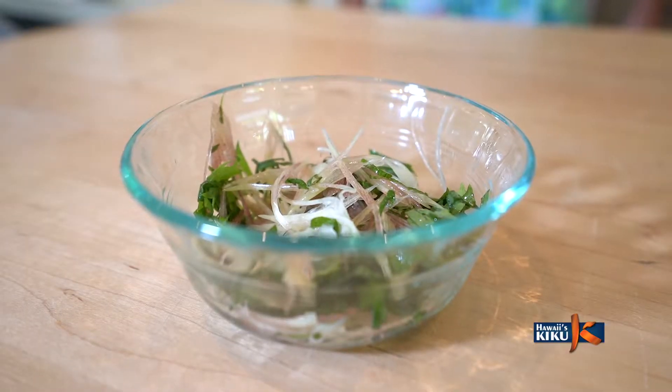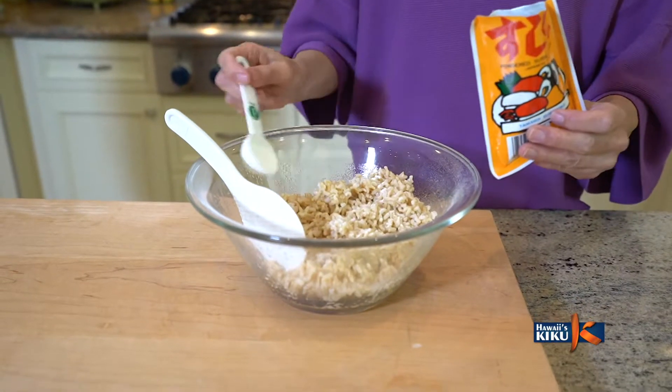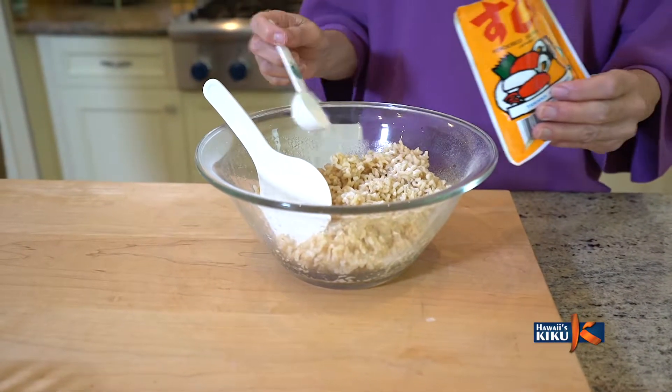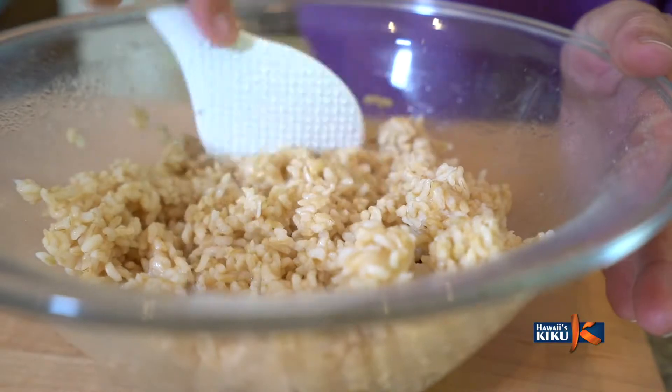I sprinkle them with a little bit of sushi vinegar. Now let's turn the brown rice into sushi rice by sprinkling 2.5 tablespoons of sushi vinegar powder on the rice and mix well.